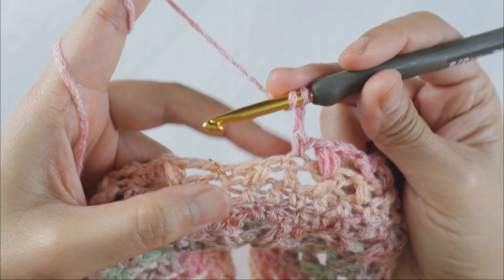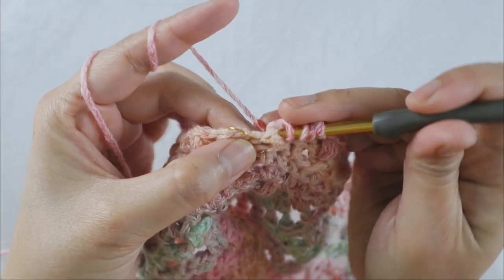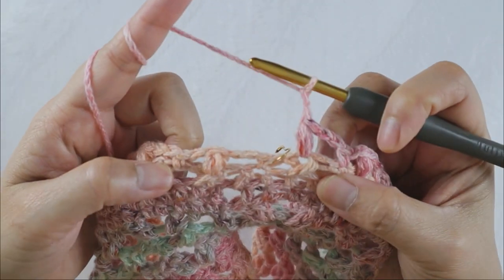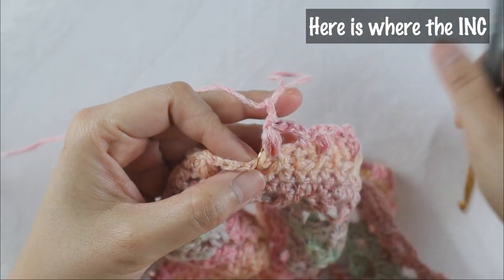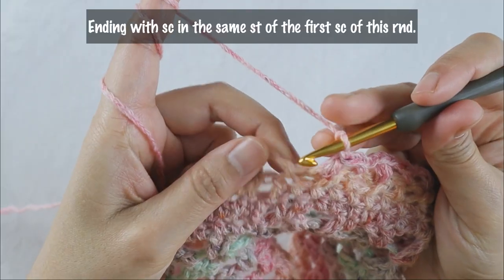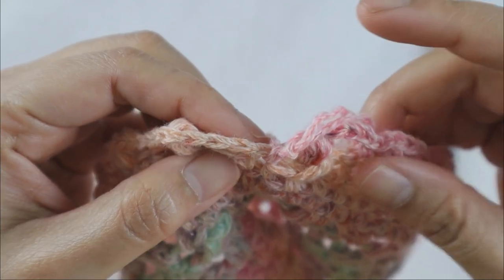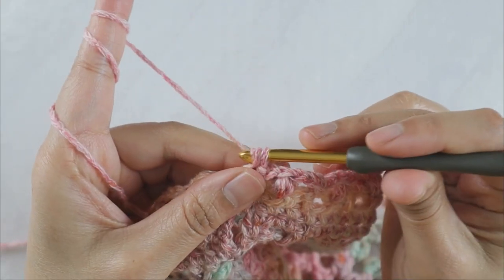Continue that repeating pattern to the end of the round. At the end, add your last bubble stitch, chain two, and for the increase add the single crochet exactly where your first single crochet is — sharing the same stitch. This extra single crochet is your increase. For round five, start with chain one and do the straight edge stitch, but this time do three single crochets on top of each other because we count this stitch as one treble crochet.